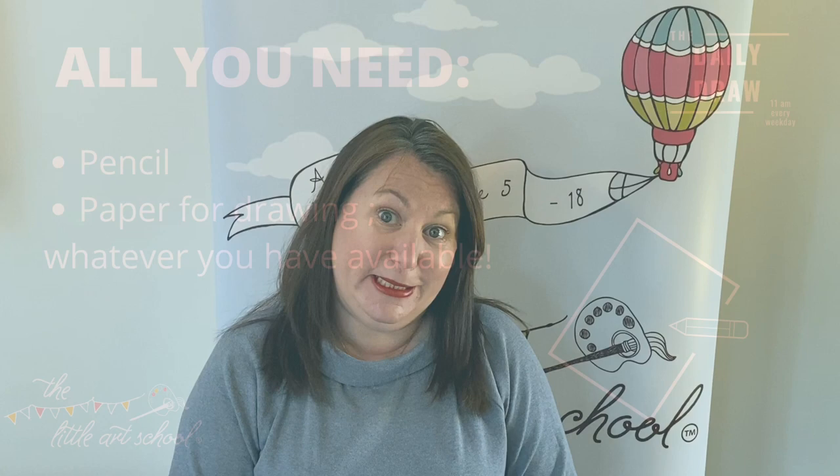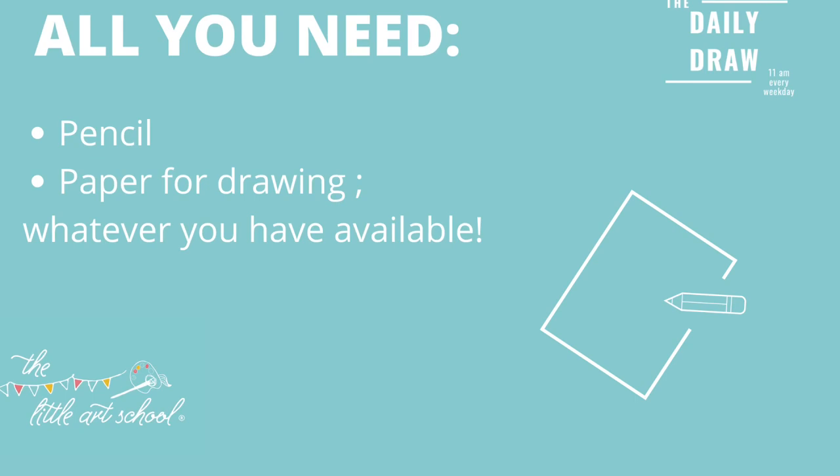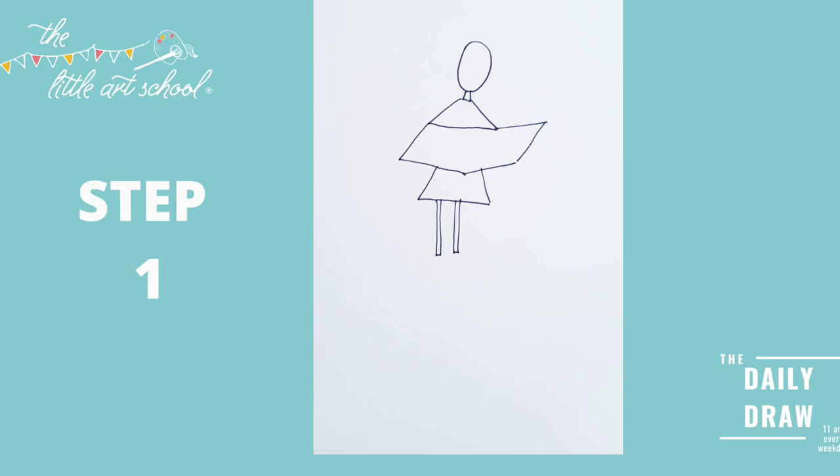Thanks for the magnificent services that everybody sent yesterday — loved it! We've got Matilda on a pile of books. She's one of my favourite Roald Dahl characters — I think she's absolutely magnificent. So let's get to drawing.